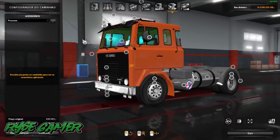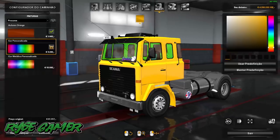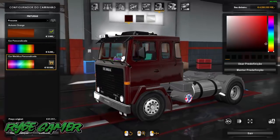Nas pinturas, nas cores: ela tem a pintura laranja, que é o padrão. Cor personalizada, que você pode estar pondo qualquer uma aí. E tem a metalizada, que você também pode estar escolhendo a cor que você achar melhor.